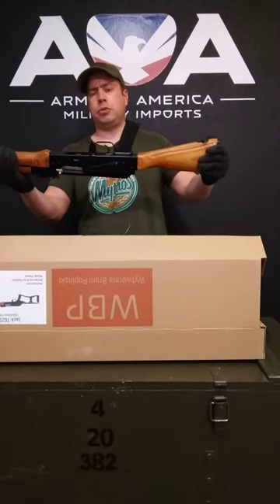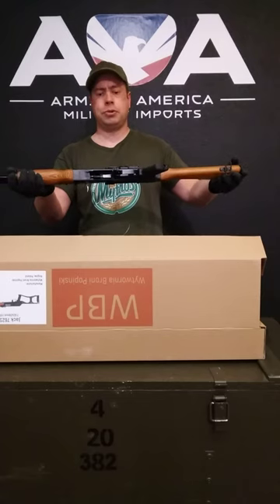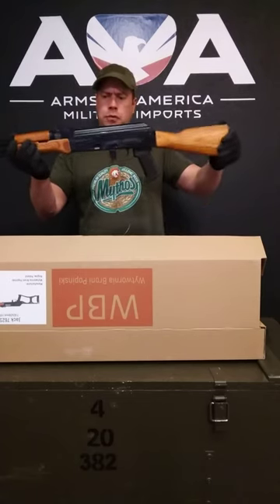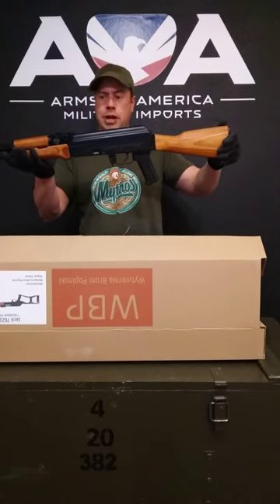The magazine is compatible with all standard AK-47 magazines and drums, and it's already double stack. These rifles are highly collectible because they have 100% matching numbers on all the parts.